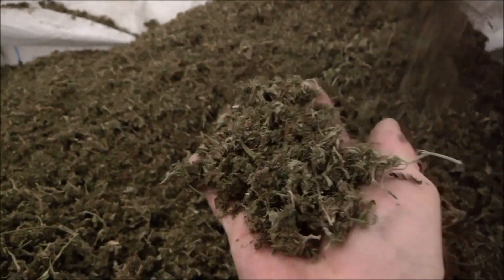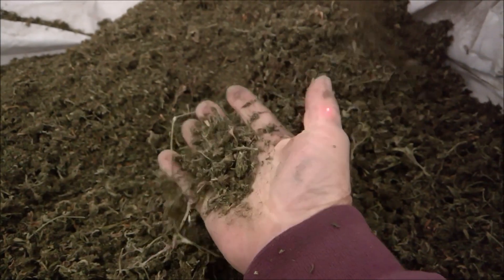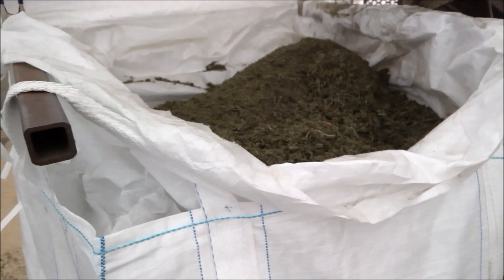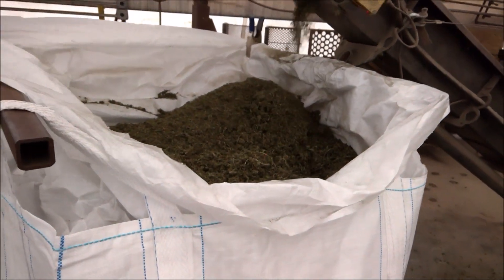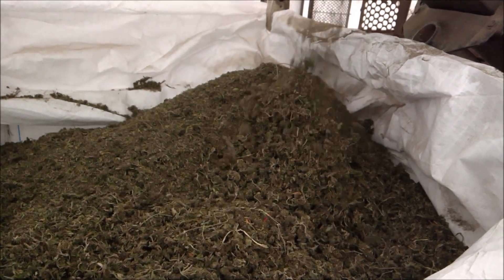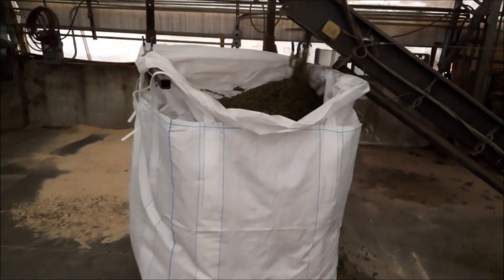And here you go — it's gorgeous. Because of the low moisture content, your CBD to flour weight ratio is excellent. The temperatures we're using don't boil it off or burn it off. So you end up with a fantastic, consistent product that's easy to use.